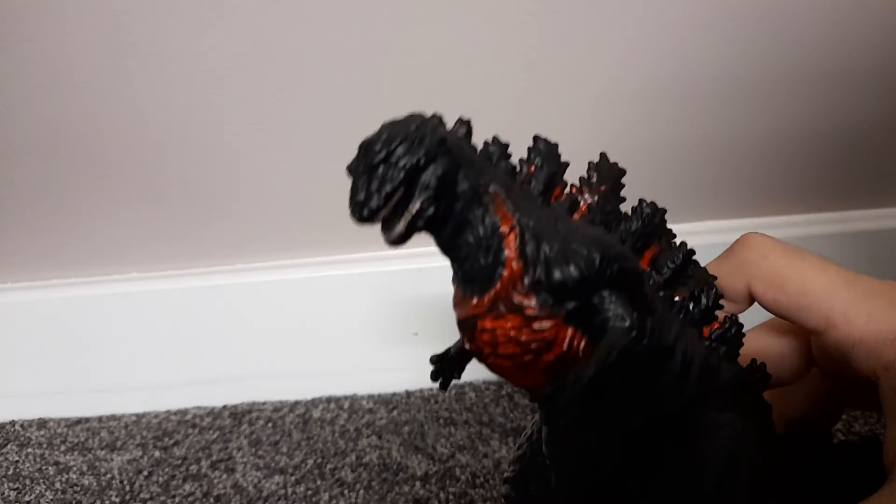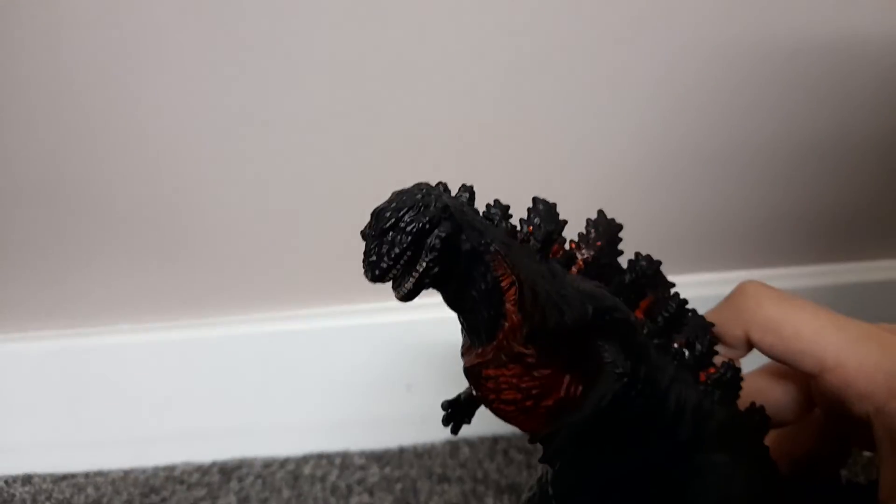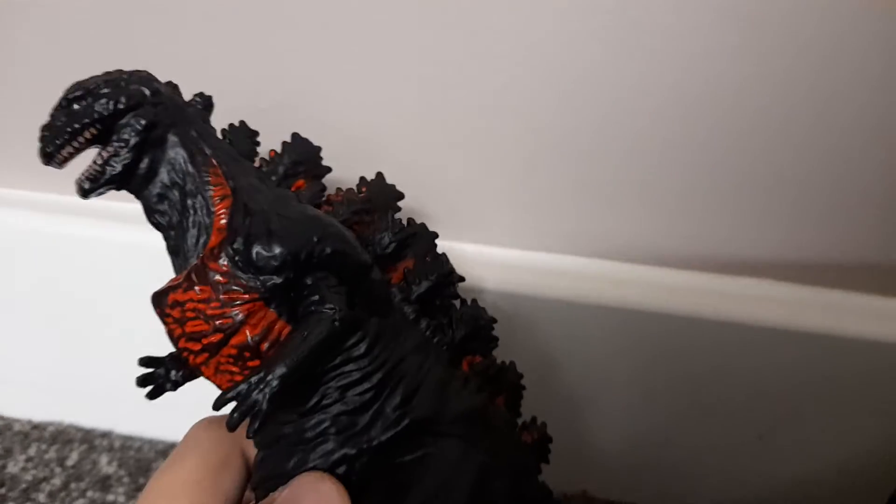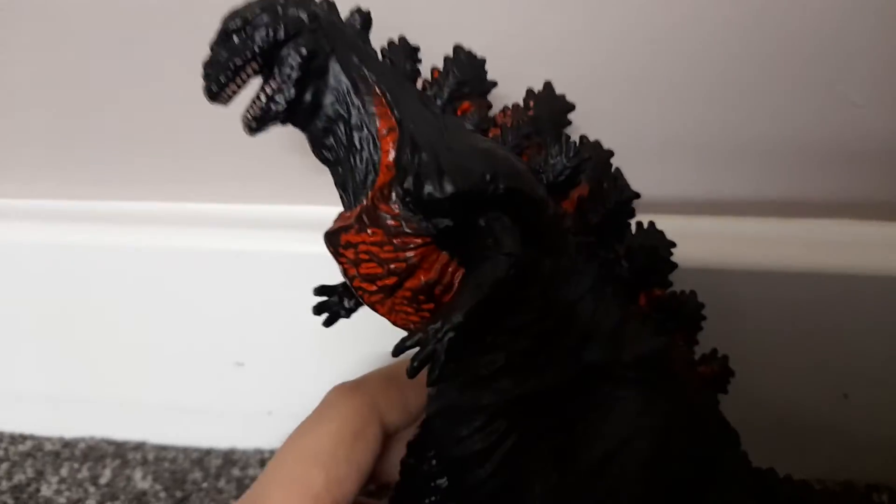This toy is really cool. I wish it had more red — I know there are versions of it with more red, but I want to see one that's not from NECA to compare. When I get the NECA one I'll do a comparison video, which would be really cool.